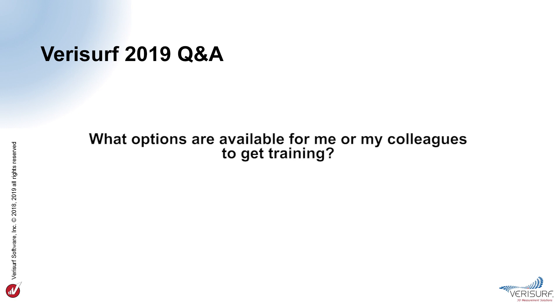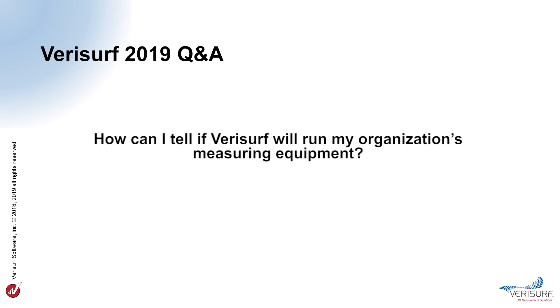What options are available for training? In addition to the release notes and reference guides, VeriSurf offers both online training through VeriSurf University and instructor-led training delivered by a VeriSurf application engineer. For more information, contact sales@verisurf.com. How can I tell if VeriSurf will operate my organization's measuring equipment? VeriSurf supports all common 3D measuring devices, including portable arms, CMMs, laser trackers, and scanners. To verify compatibility with your particular device, contact support@verisurf.com or review the compatible hardware devices on the VeriSurf website under Solutions, Hardware.